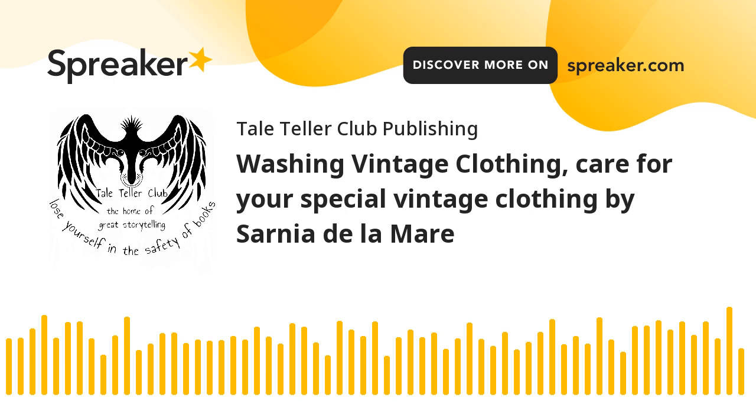Storage is Key. Once your vintage garment is clean, proper storage is essential to maintain its condition. Use padded hangers for dresses, coats, and delicate tops to help the fabric retain its shape. Store knits flat to prevent stretching. Avoid direct sunlight or damp places, as this can cause fading and mildew. Cover garments with a breathable cloth cover, like cotton, rather than plastic, which can trap moisture and cause yellowing.